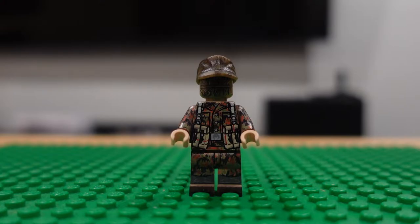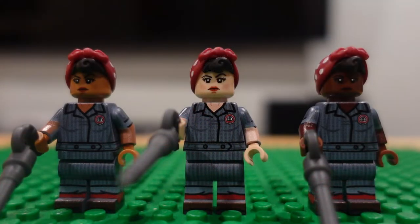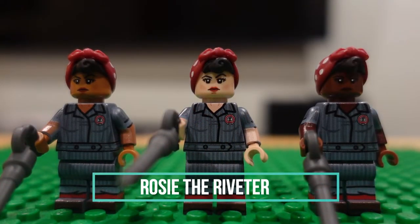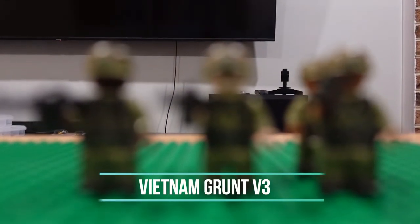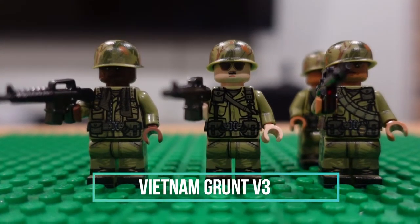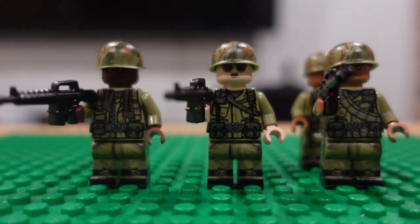Now we'll go into Vietnam. Actually, before we move on to Vietnam, we have our Rosie Riveters — pretty cool figures. There we go. Army focus — we have our normal army grunts here.